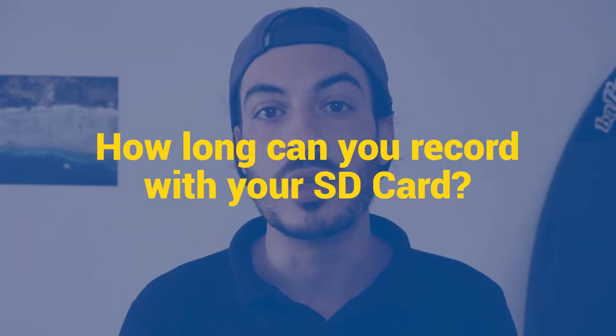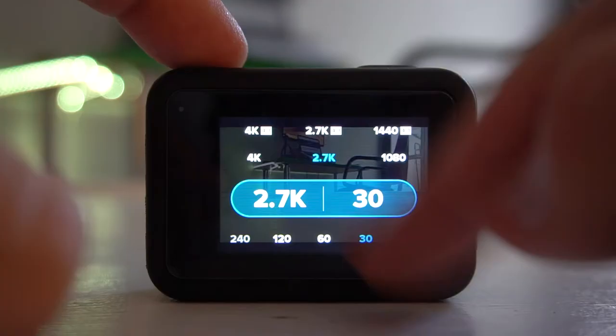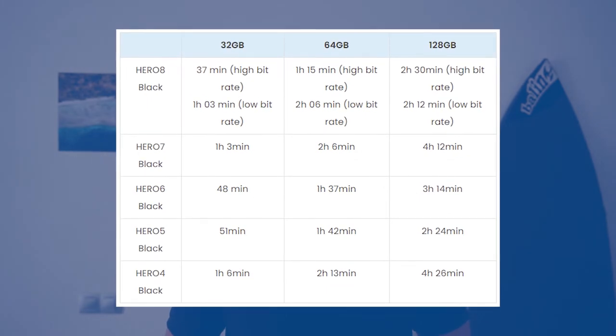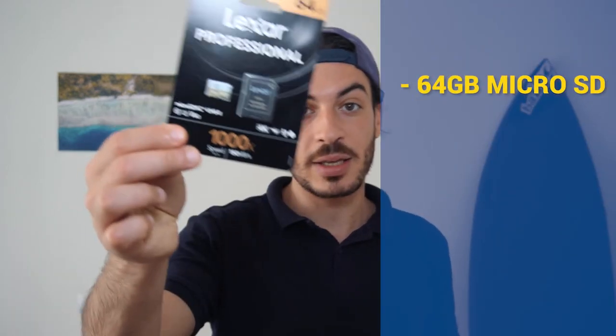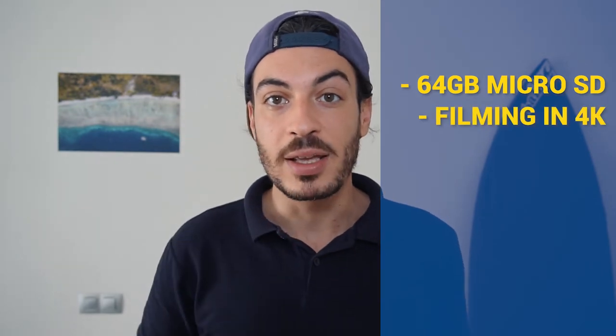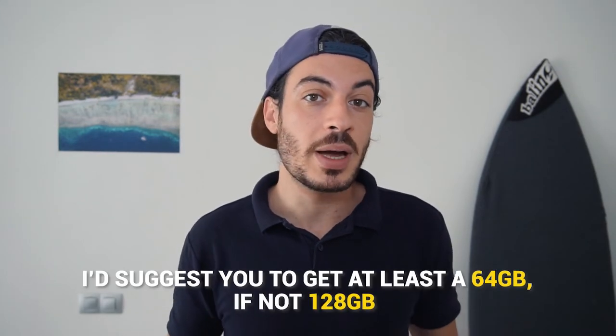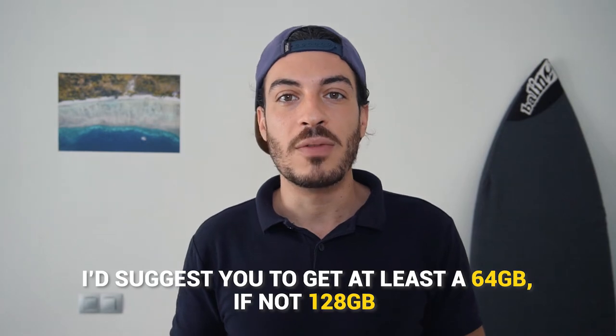How long can you record with your SD card? Recording times depend on the camera, video settings, and card size. This chart shows you recording times with ProTune on and maxed-out video settings. There's no Hero 9 in this chart but it should have similar recording times to the Hero 8. For example, with a 64GB micro SD card filming in 4K, you can only shoot for about 1 hour and 15 minutes at high bit rate. I would suggest getting at least 64GB, if not 128GB, to have peace of mind that you won't run out of space.